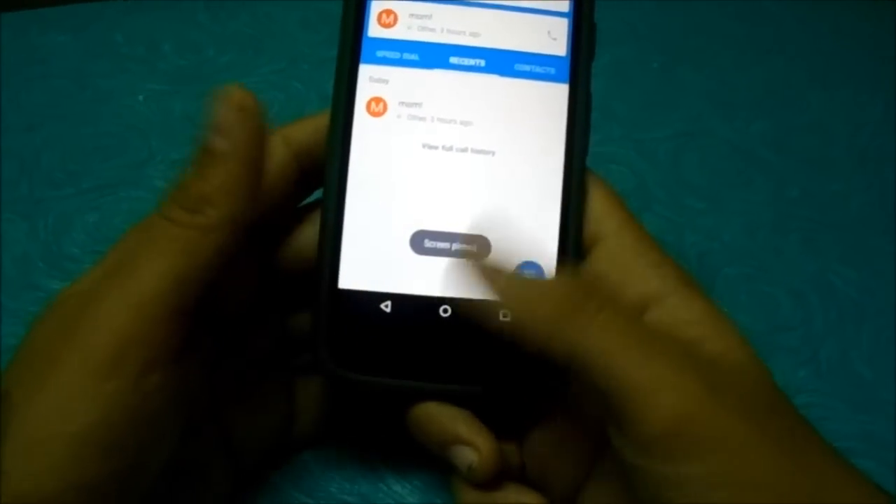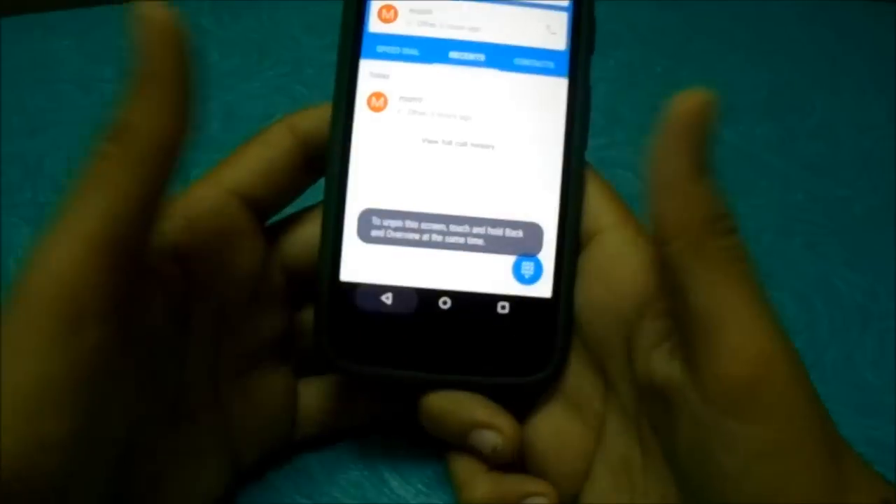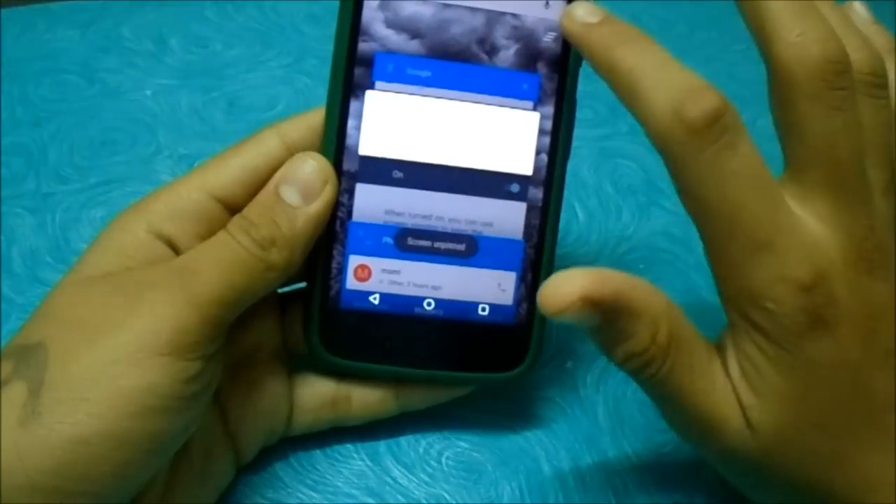I know the trick to unlock it — press this and this, and it will get unlocked.